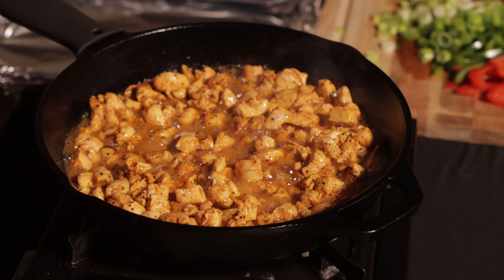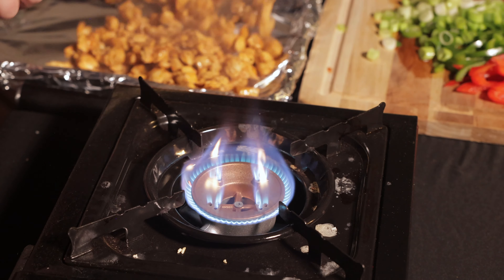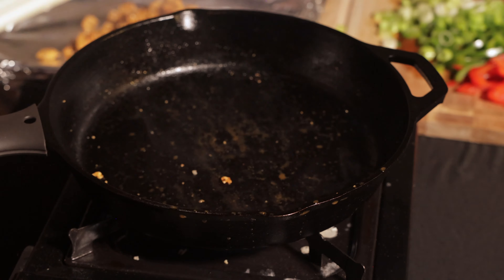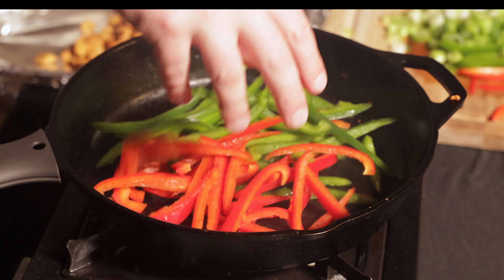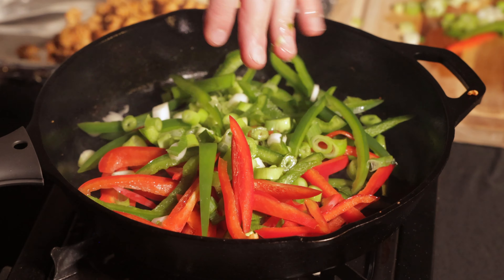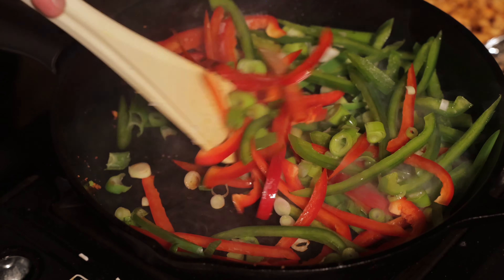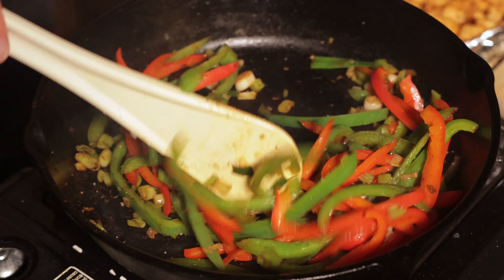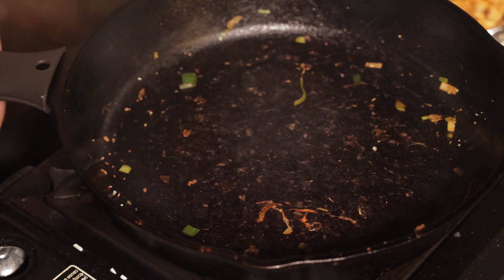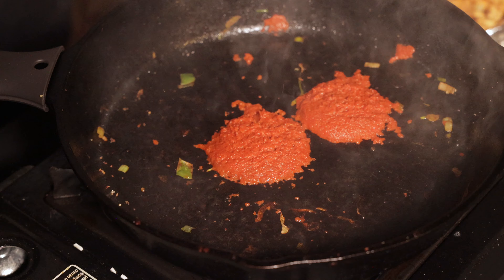Once the chicken is almost cooked through, remove it from the pan and place it into a bowl. Bring your pan back up to heat and add your bell peppers and the lighter parts of the green onion. Once the vegetables are lightly sautéed, remove them from the pan and add them to the cooked chicken. We're going to make the curry sauce now and add the chicken and vegetables back in later.